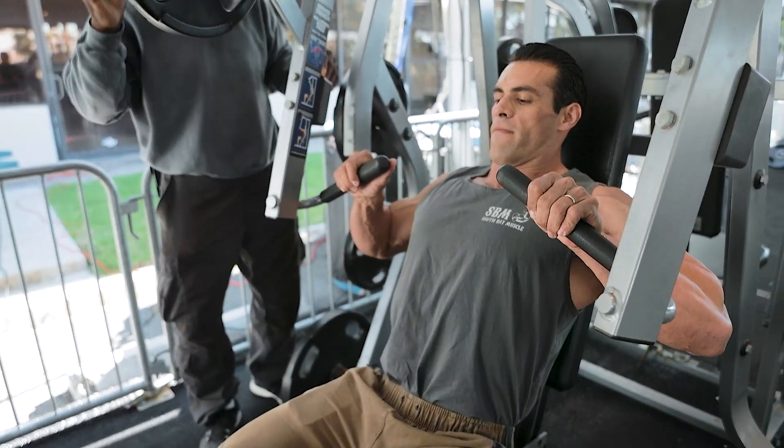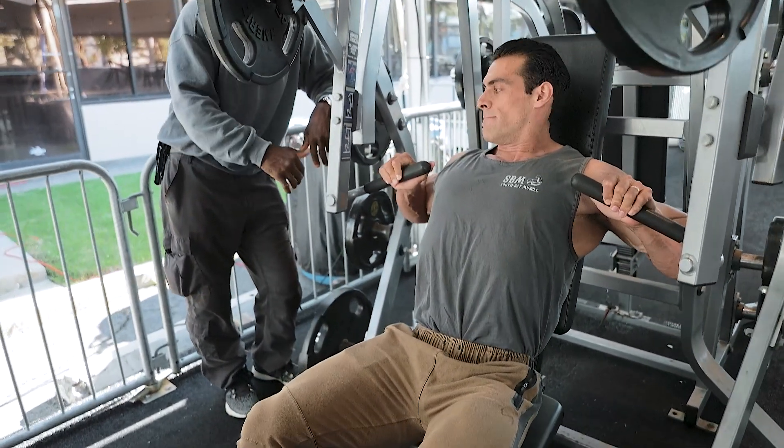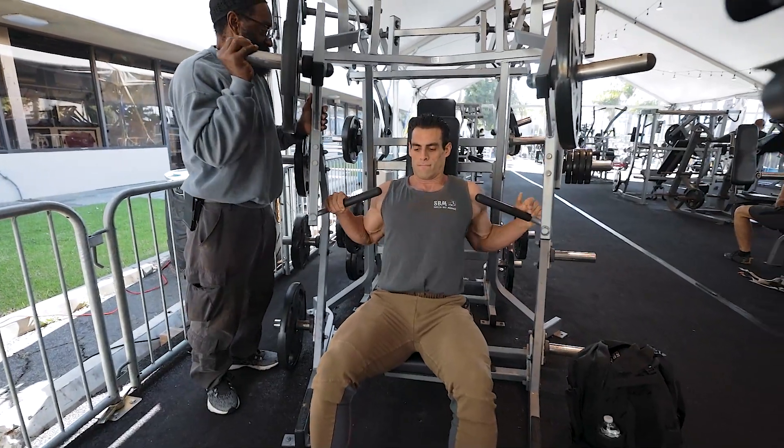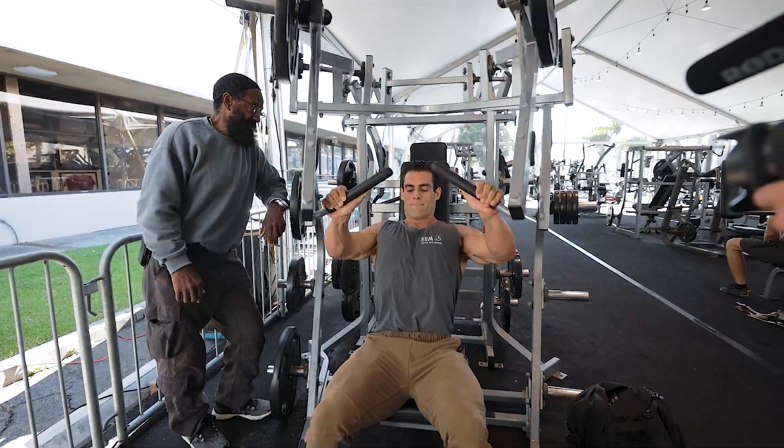All right, there you go. Now let's push — hands all the way out. No, hands are too close, got to bring them out further. There you go, now good.